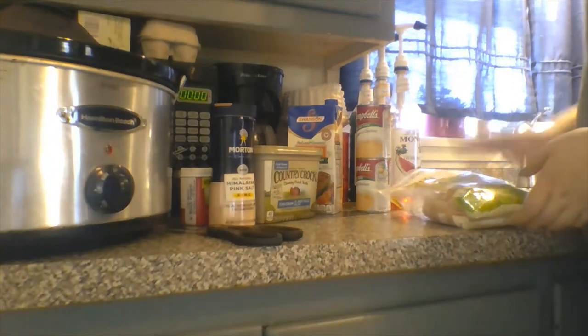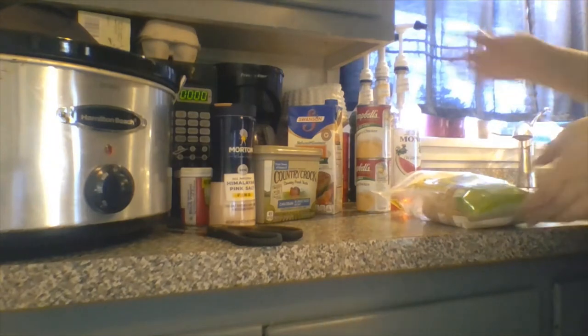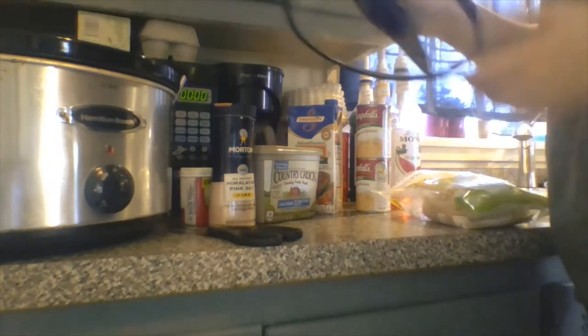I'm going to open all of the chicken pouches and rinse them off, and then I'm going to place them in the crock pot.